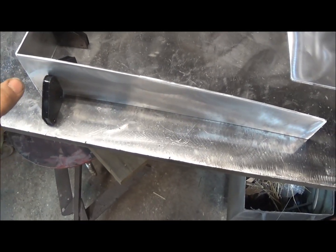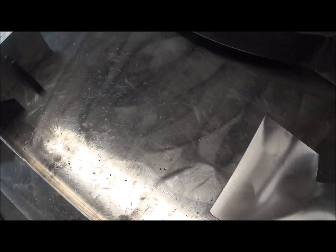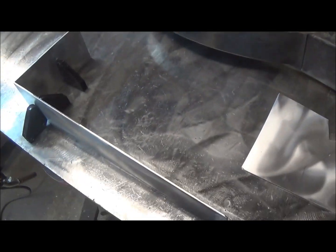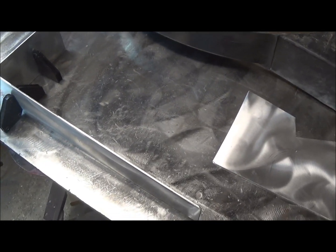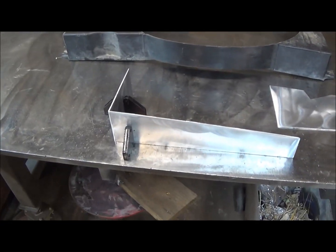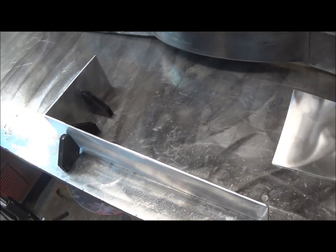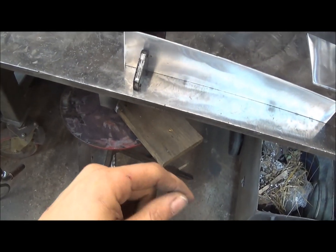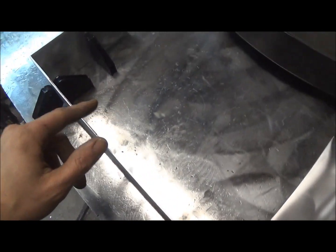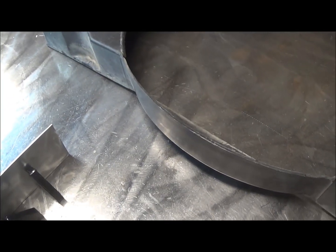I'm hoping to have all these aluminum bits powder coated in whatever my accent color will be for the engine bay. I was thinking about orange — that seemed like a pretty sweet color that might pop in there, because the color theme of the truck is going to be black and gray, real subtle. But maybe under the engine bay we can throw a little splash of color, and maybe add an orange pinstripe down the side of the truck to kind of tie it all together.